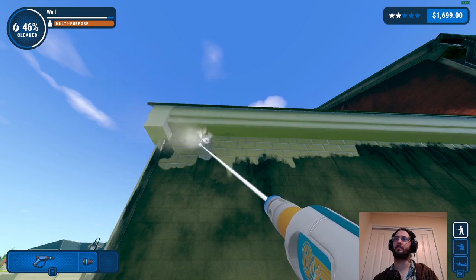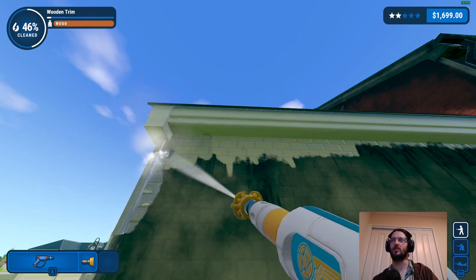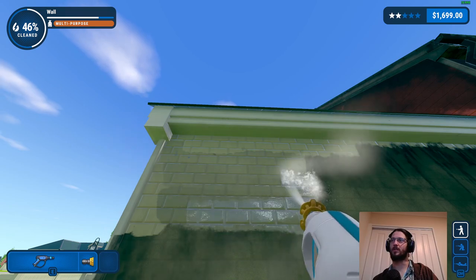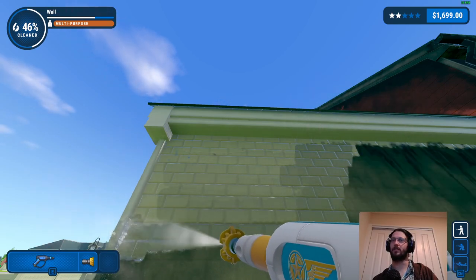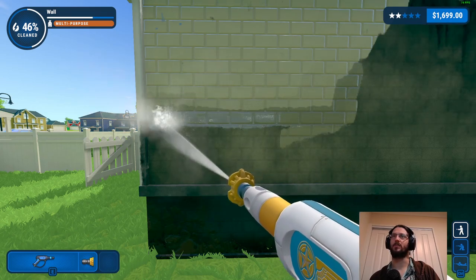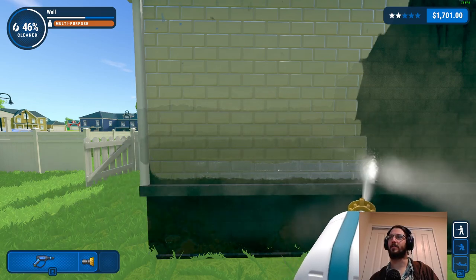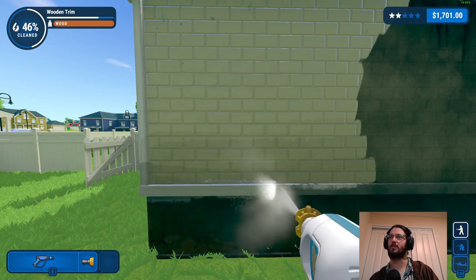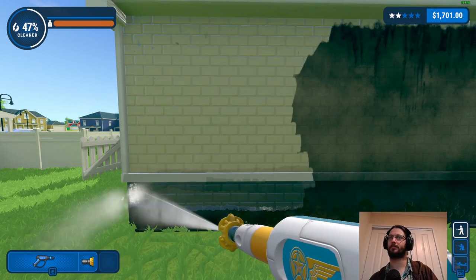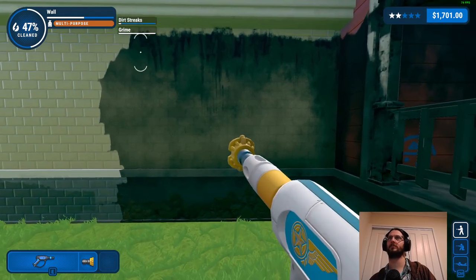Turbo time - probably don't even need to worry about it to be honest, I wonder if it would just complete anyway given how generous it's been. I could probably just leave the graffiti to last and it would still work. I think they end up figuring out that the graffiti they think is angelic language is actually just architectural markings on the house. It's kind of flattering when it does a big ding clear because it means I've been thorough.